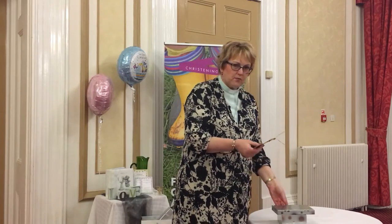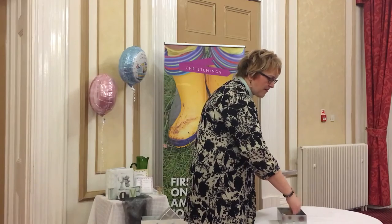And when everyone had done that, we simply went around and collected in all the gift tags, brought them to the front, and placed them in a little gift box. Then, if you're feeling particularly creative, or you've got someone in your congregation who's particularly creative, you might even want to have put the child's name on the box.